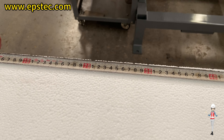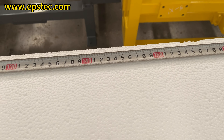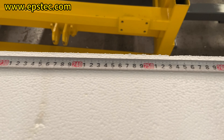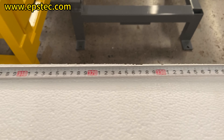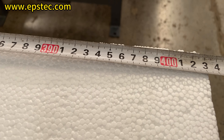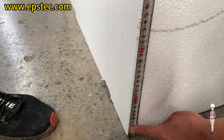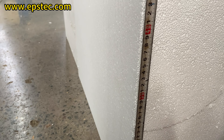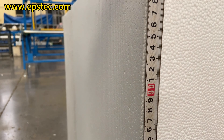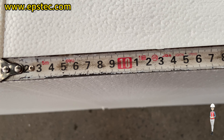The sizes of the four EPS blocks used in the test are: length 4,000 mm, width 1,000 mm, height 630 mm.